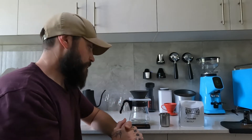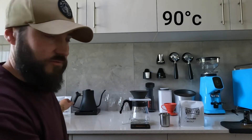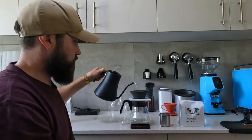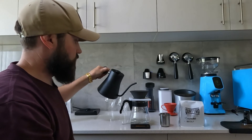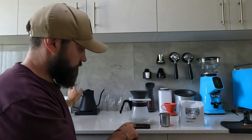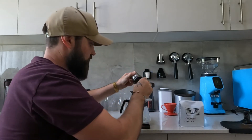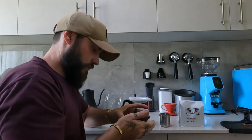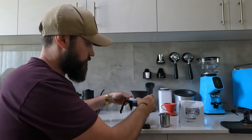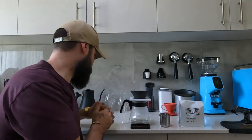First thing I'm going to do is heat the apparatus - the kettle is set at 90 degrees Celsius. I'm heating up the dripper and below as I normally would. I put 15 grams of coffee in, get it nice and flat with a little divot in the center, tare the scale, and start the timer as soon as I start pouring.